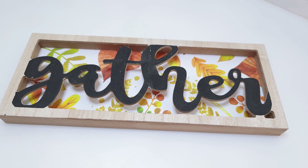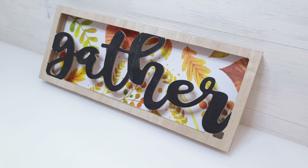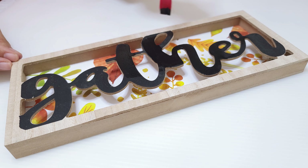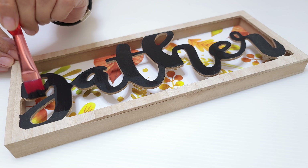For DIY number two, I picked up this fall die cut shadow box from Dollar Tree — it's so pretty. First thing I do is touch up the gather sign, so I go over that with black acrylic paint and that really makes a difference. I'm going to paint this side with orange spice from Craftsmart. I want to leave the front of the frame unpainted, so I add some tape over that to protect it, but any paint that leaked through did easily come off with light sanding.